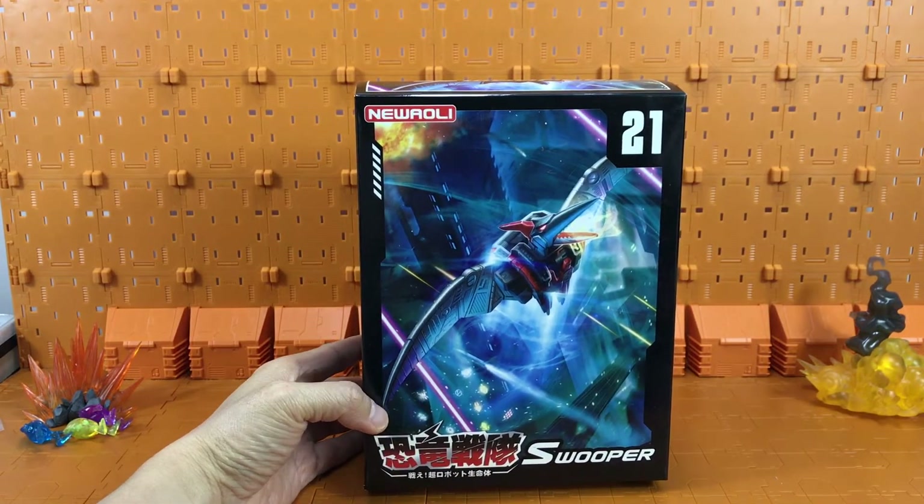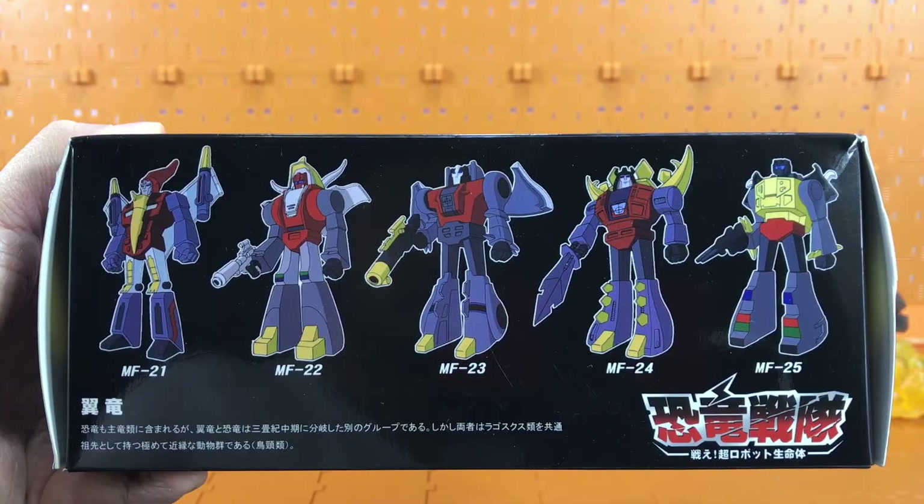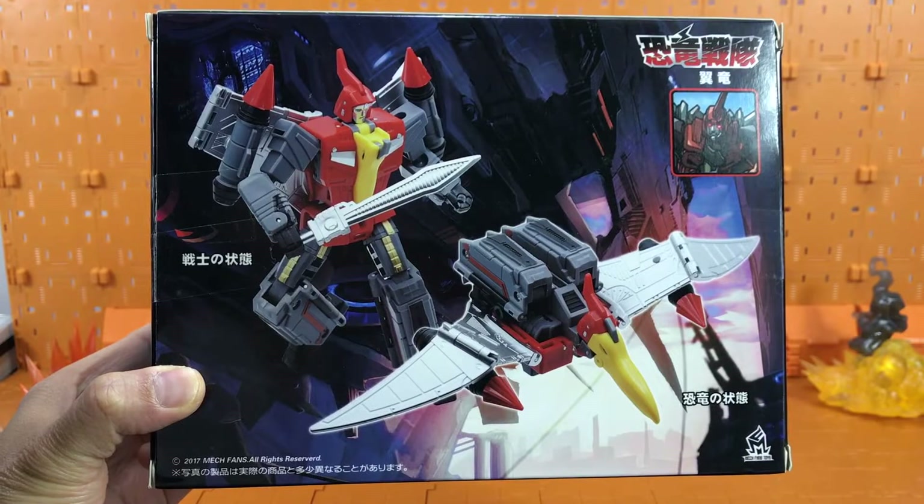Taking a closer look at the Toon box, you can see there's nice artwork on the front. On the side you can see the cartoon drawings. Here it is from the other side, from the top, the bottom, and the back.